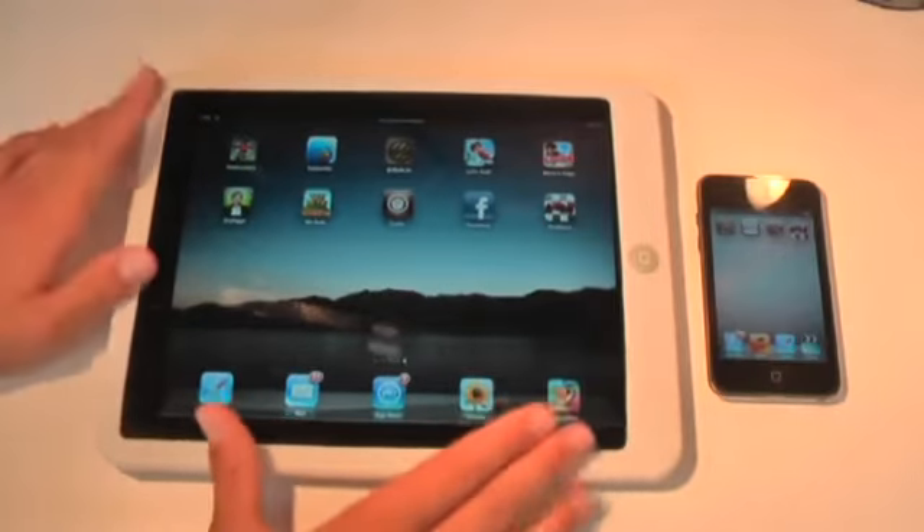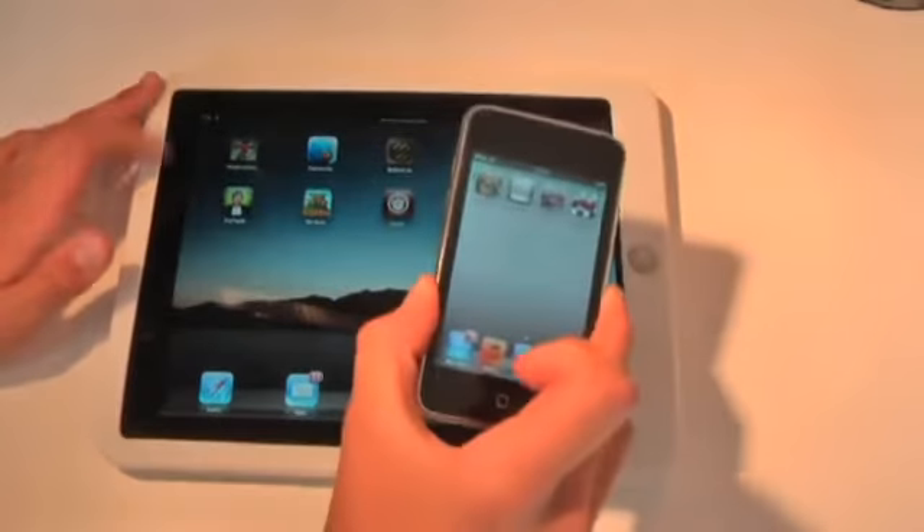You simply download the main app onto your iPad, and then you download the controller app onto your iPod Touch. You guys will see as I get further onto this review.